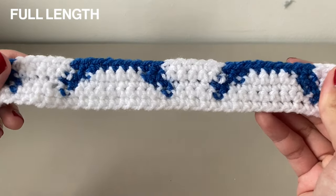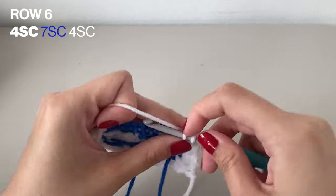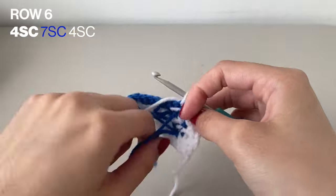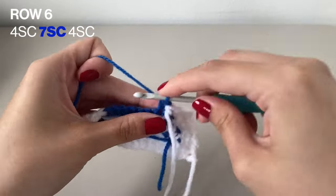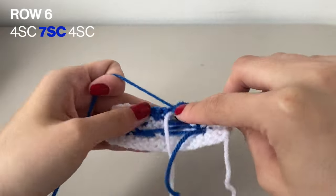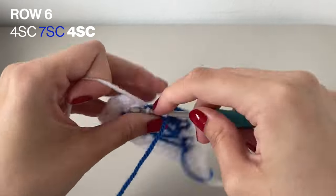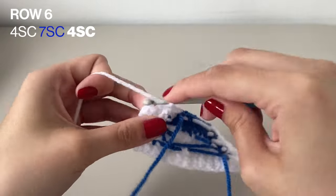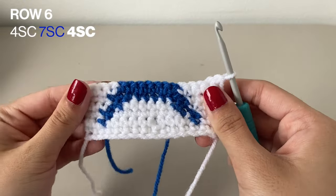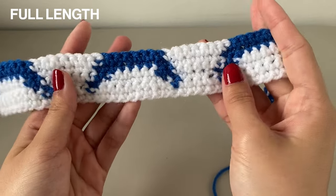Now moving on to row 6. We're going to want to do 4 single crochets in the white this time, followed by 7 single crochets in the blue, and then finishing off with 4 single crochets in the white again. Don't forget to chain 1 to turn your work at the end. Here's this with the row being completed. Remember that every single row should have 15 stitches in total, so just make sure you're counting to make sure it's always even.